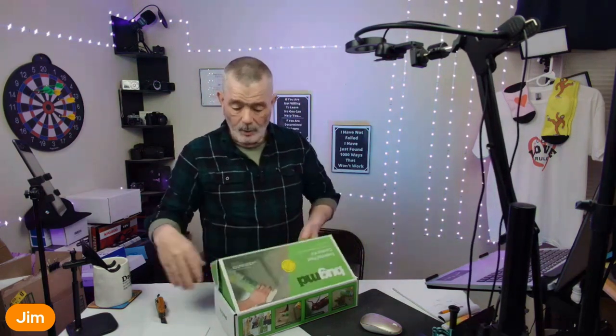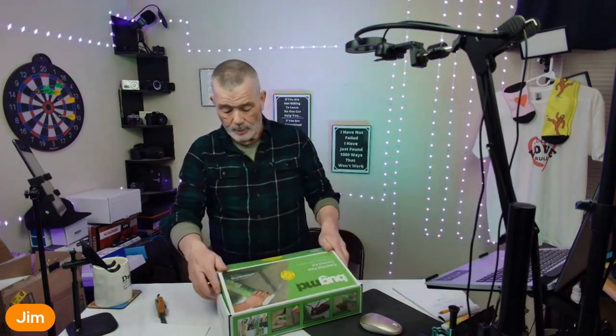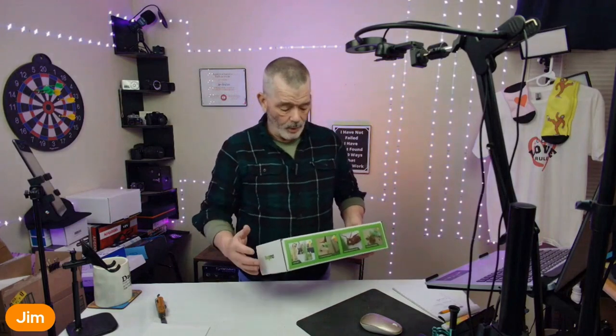You can spray that anywhere — on your countertops, on your baseboards, around your windows, around your doors, under your kitchen sink, anywhere that you find pests. You can even use this outside on your deck, anywhere you want.